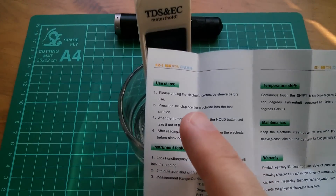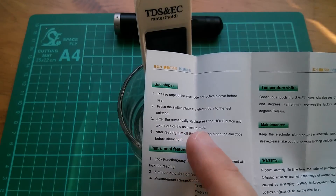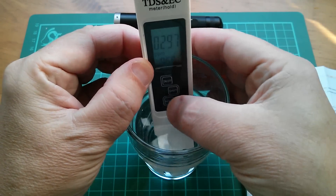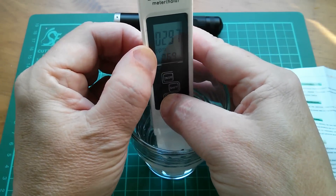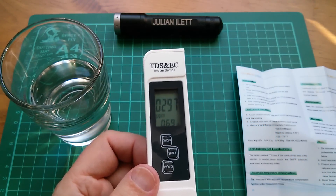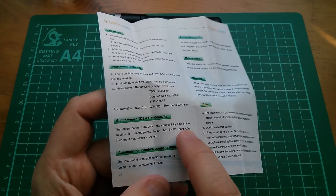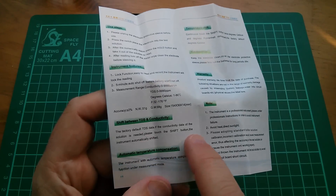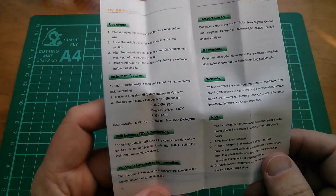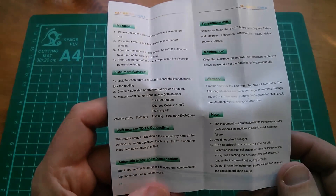Time to read the manual. Unplug the electrode protective sleeve, press the switch, place the electrode into the test solution. After it becomes stable, press the hold button and then take it out. So 296 — the hold button's right at the bottom. Now I can take it out and the reading is held: 297. The factory default is TDS data; if the conductivity data of the solution is needed, press the shift button. I don't really know what this is doing — I'll probably have to read about it to find out what it's actually telling me.